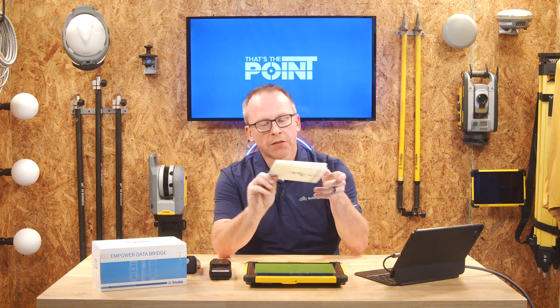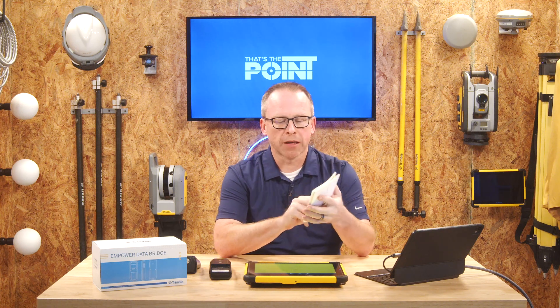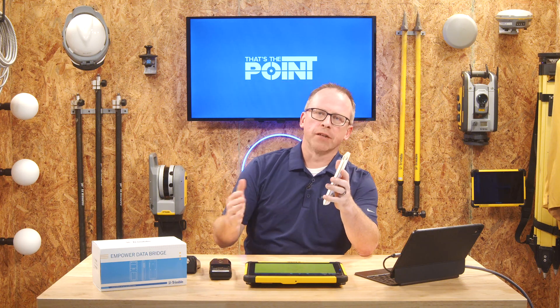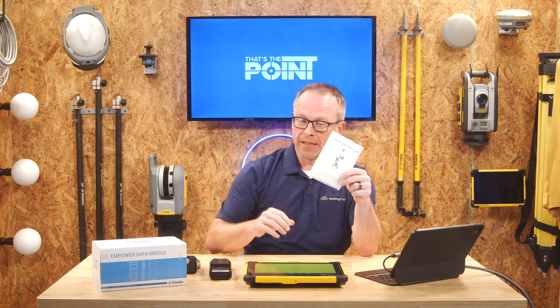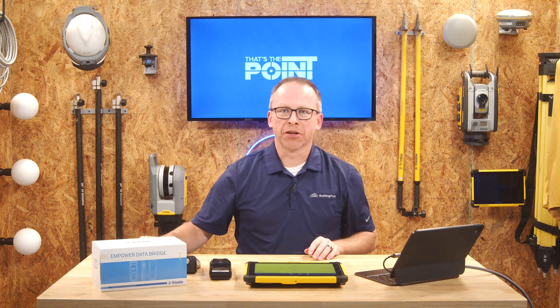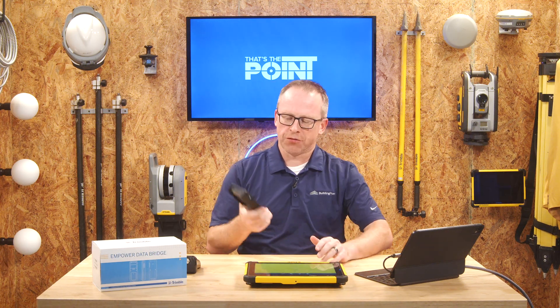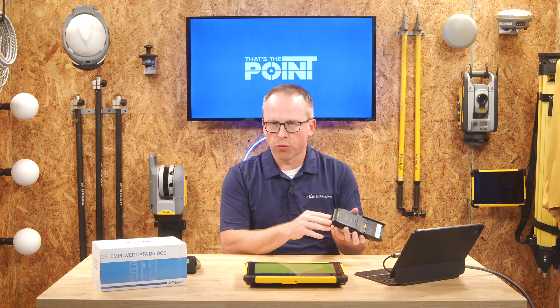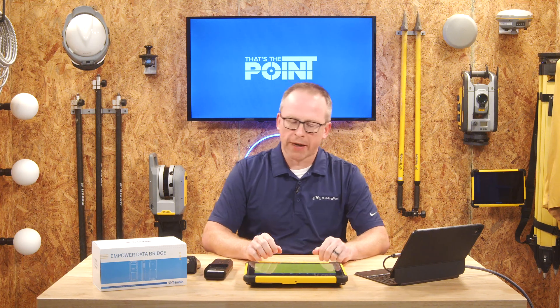Now that we know the tablet is ready to go, let's talk about getting started with the pairing process. When you buy a radio bridge it's going to come in a box with a manual, and this is one of those times where you actually want to take a look at the manual — it has all the different light codes and simple installation steps. The first thing it tells you is to charge the device, since these ship travel-safe. You want to make sure you charge the radio bridge for a few hours via the little USB-C port.